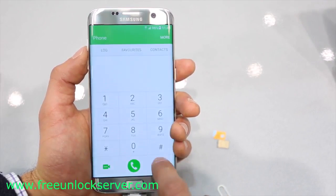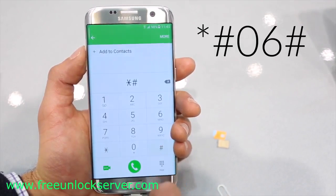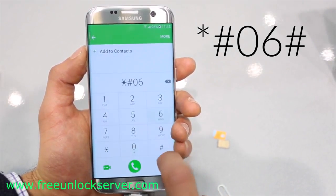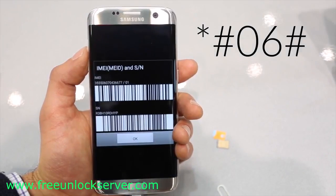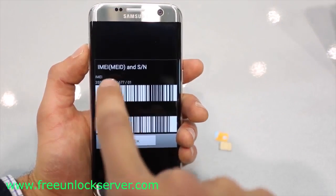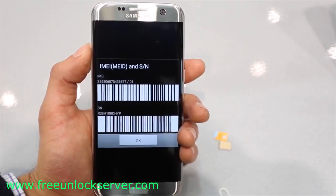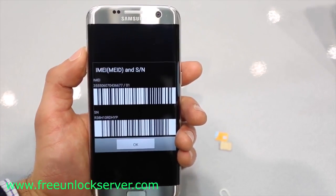The first step is to get your phone's IMEI number. To get your phone's IMEI number, simply dial *#06#. Your 15-digit IMEI number will appear. This is very important — it's probably the most important step of the whole unlocking procedure. Keep this number somewhere handy because we will need it later to generate the unlock code.